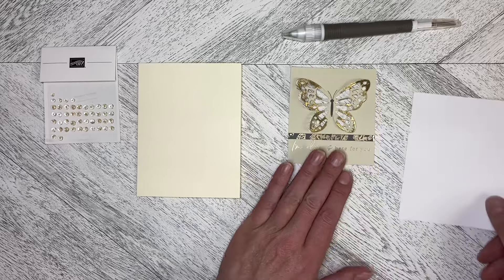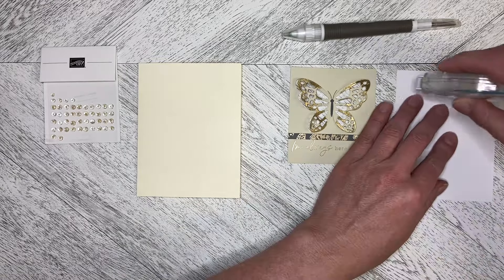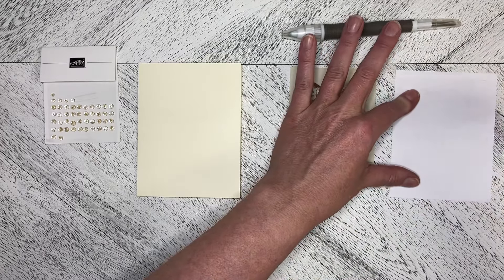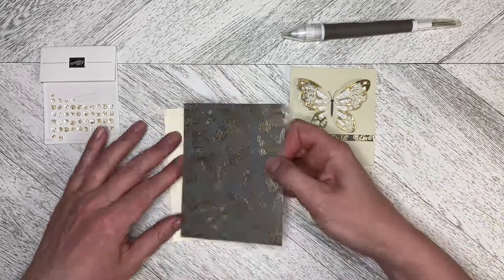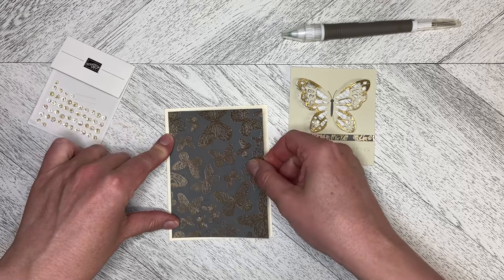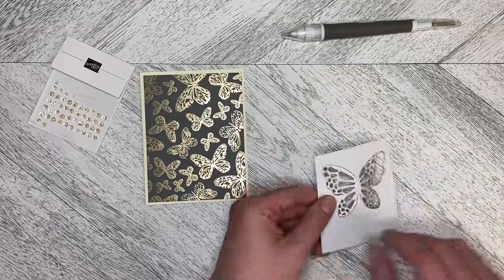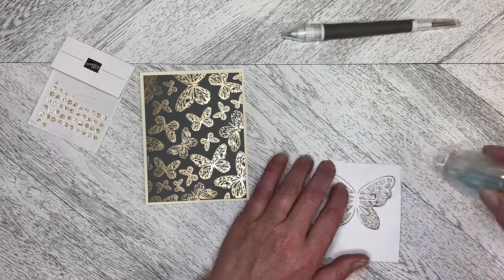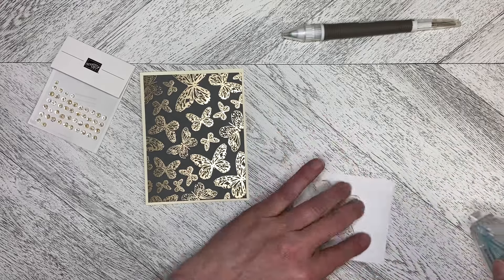I'm going to flat mount this — this card is going to be super duper quick. I did the embossing beforehand because I wasn't 100% sure it would work, and I love the way it turned out. We're just going to pop this down, cut down to five and a quarter by four, onto that very vanilla card base, and add some adhesive just to the edges and bits of the butterfly.